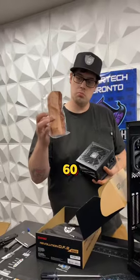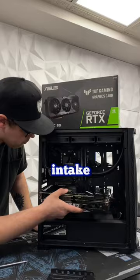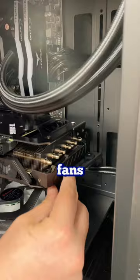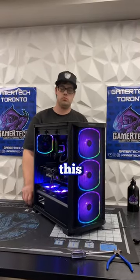It offers 240 and 360mm radiator support on the front and the top. It also supports bottom intake fans and an included GPU sag bracket. It comes with 3 140mm fans in the front and a 120mm in the back. Let me know in the comments if you would consider upgrading to this case.